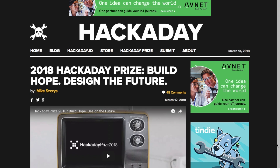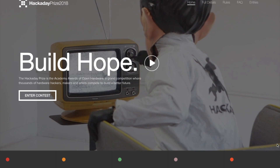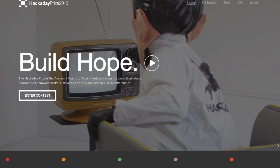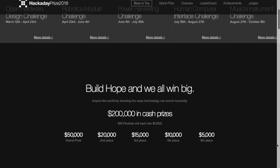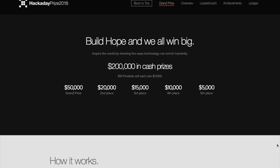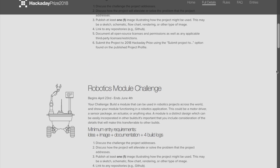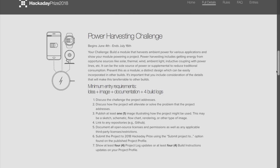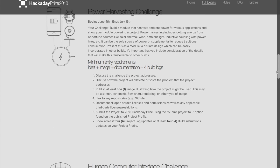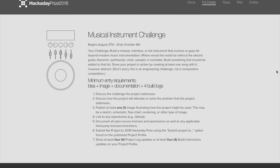In news this week, Hackaday launched the 2018 edition of the Hackaday Prize. This year's theme is Build Hope, and includes $200,000 in cash prizes, including a $50,000 grand prize, and many smaller cash prizes to motivate everyone to throw in an idea. The separate challenges this year include open-source hardware design, which is open now and doesn't require a prototype; robotics module for making modules that can plug into robotics projects; power harvesting, exploring new ways to harvest energy; human computer interface; and musical instruments. I encourage you all to give one of those a shot.